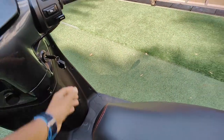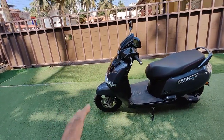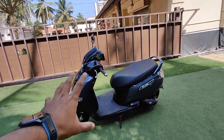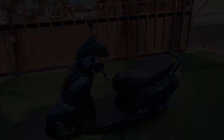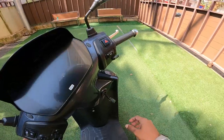Without wasting much time, let's ride the scooter and tell you more from the riding perspective — the power output, braking, seat comfort — and whether you should consider buying one. It's time to ride the iQube!